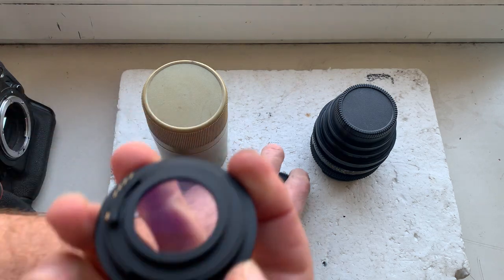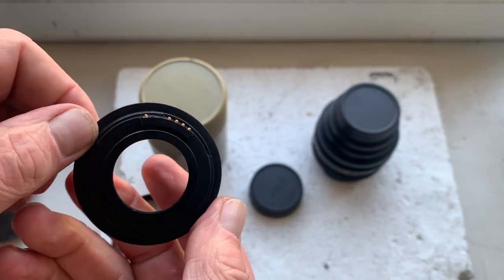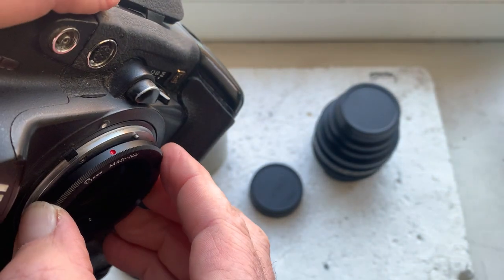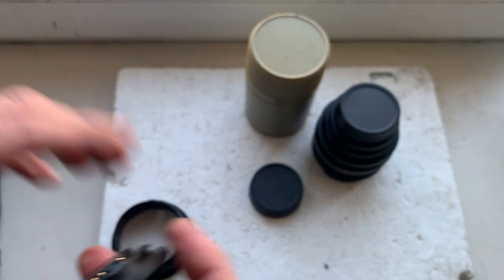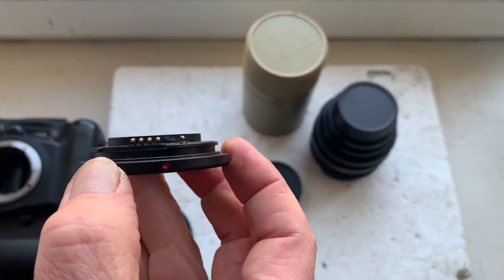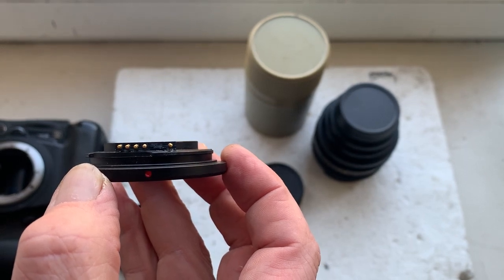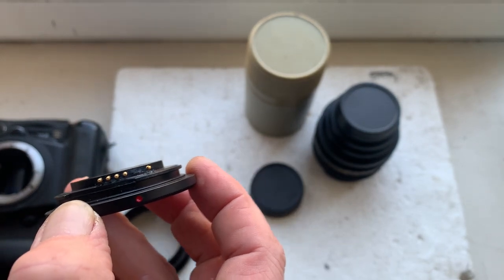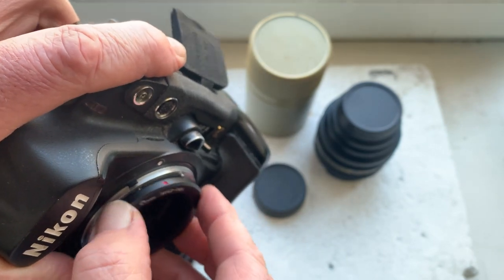First adapter: M42 to Nikon with chip. Be very careful with the chip. Look, combine the one, two, three, four pin from left, or one, two pin from right, with the white dot on the camera.